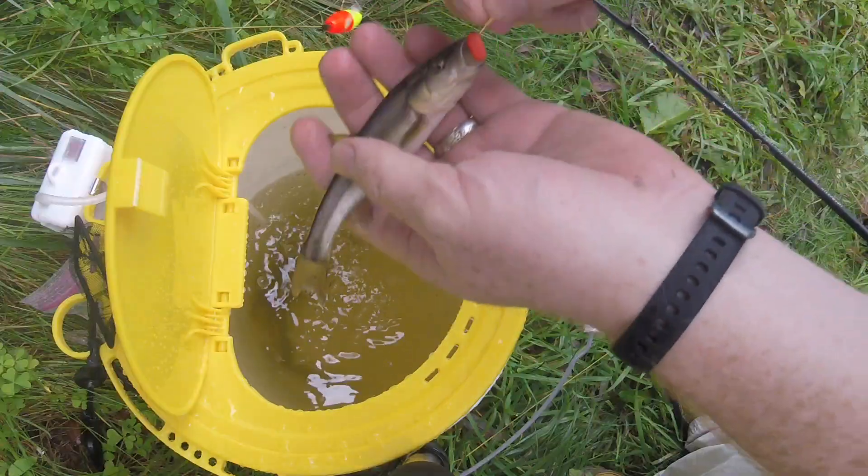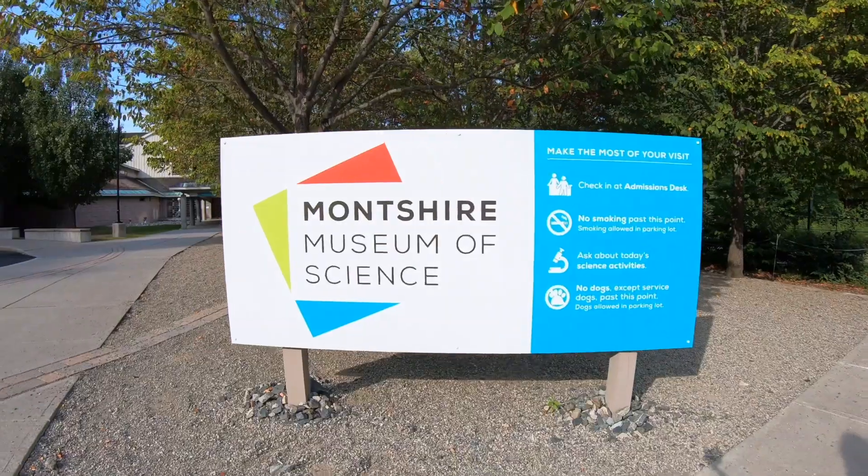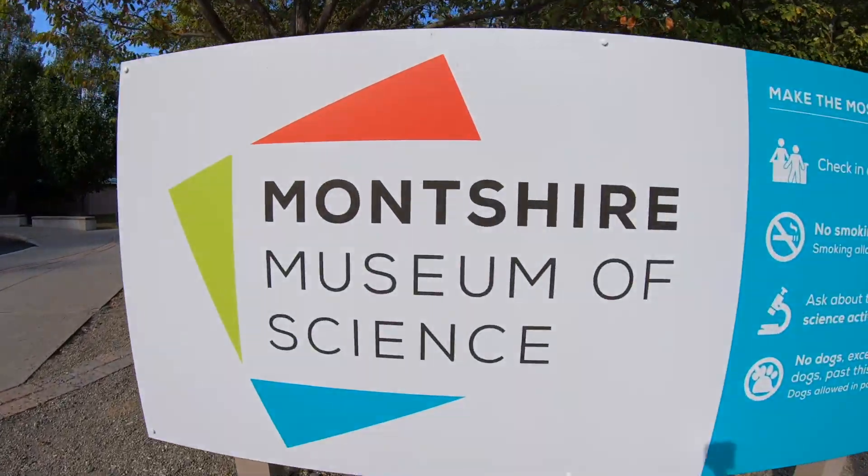On today's episode of Vermont Master Anglers, we're not going anywhere. We're headed down in the backyard to the beaver pond in order to catch some creek chubs. Creek chubs are often used as bait for catching a variety of different larger species, but today we'll be catching these fish with a special permit in order to take them to the Montshire Museum for their schooling fish tank.